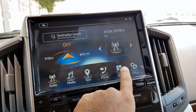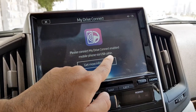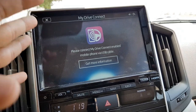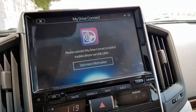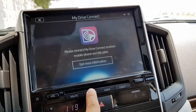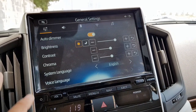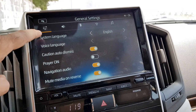Coming back to applications, there is another app called 'My Drive Connect' — similar to Apple CarPlay and Android Auto — which lets you mirror your phone onto the screen and use all your phone's features directly from the infotainment display.